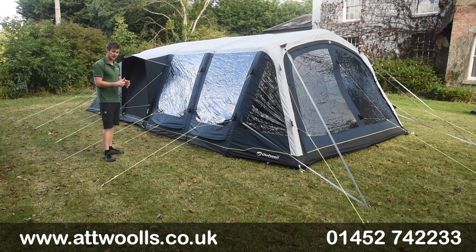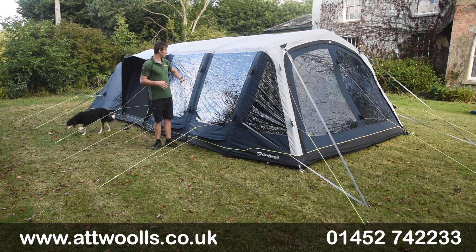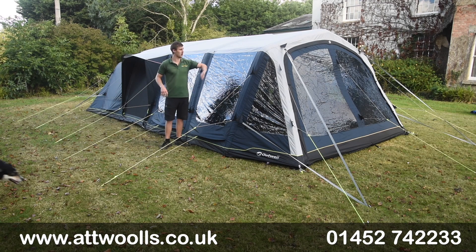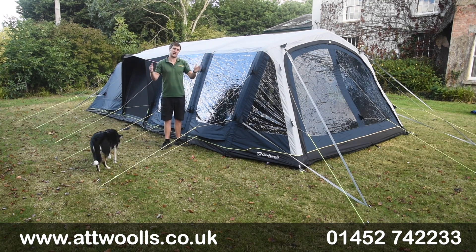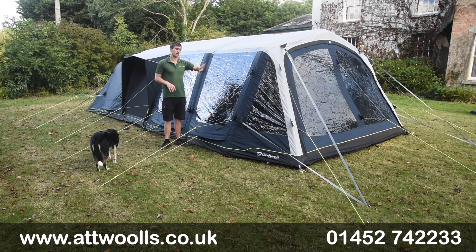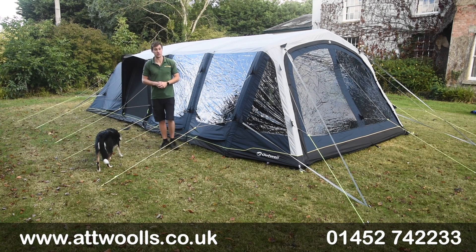It's quite a large tent with three zones: sleeping, living, and a very generous front awning section. There's great interior height thanks to a gothic arc system, making it feel quite spacious. It's designed to be a little more boxy than a normal curved model to increase internal space, meaning you can put furniture a bit closer to the edge.